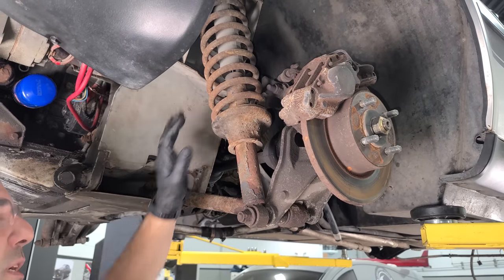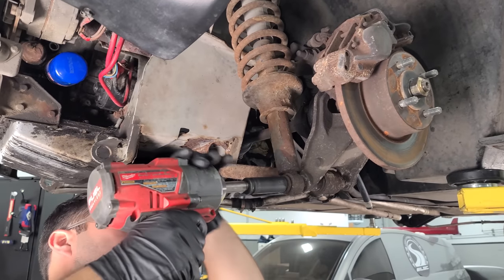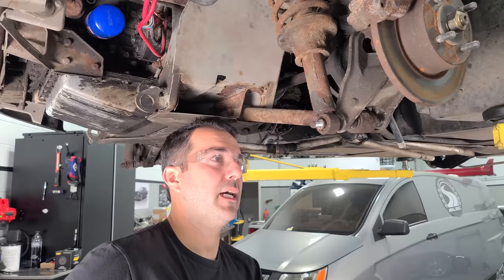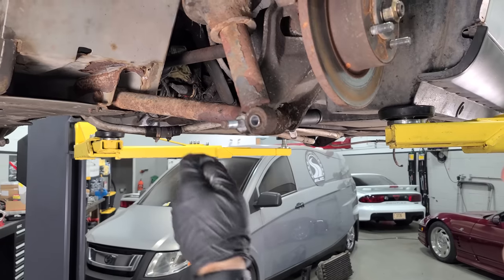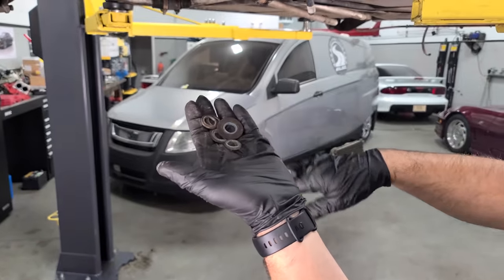We're going to start this madness with removing this rear shock and spring assembly. I sprayed everything with penetrating oil a few weeks ago, so that should help. Getting this nasty old shock out — there are so many washers on this DeLorean. What do you got going on here?